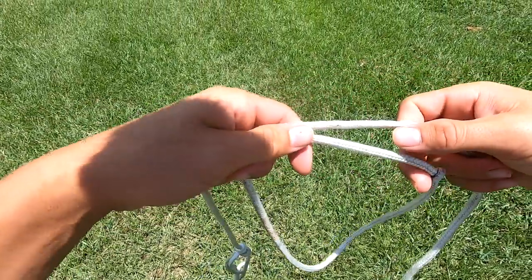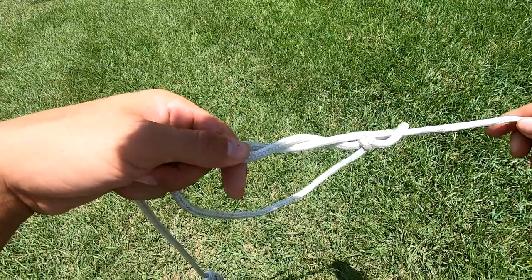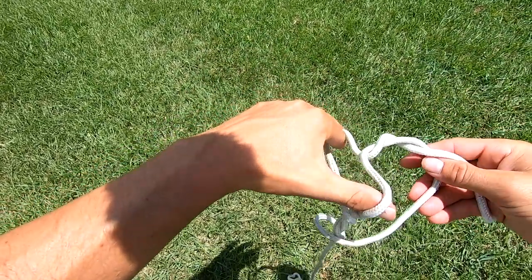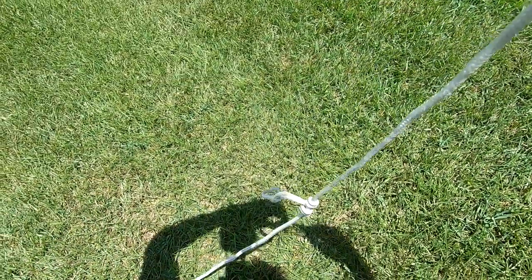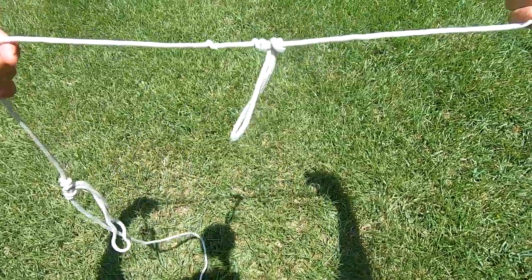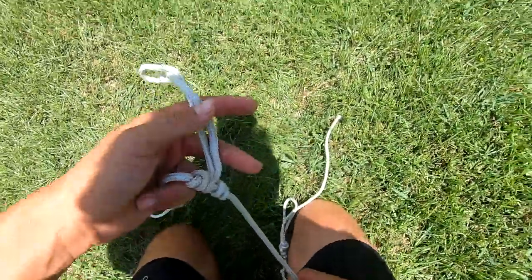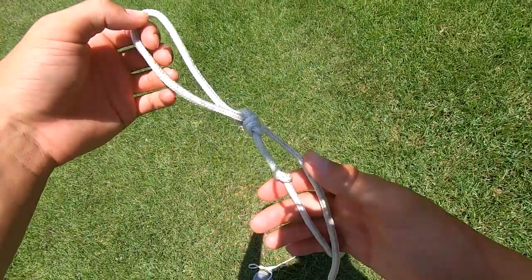Alright, we're going to tie the other one — same exact thing. Make a loop, go one, two, three, four. Find the middle, pull it open, put the loop through there, grab this part with your teeth and pull both sides to clench those knots up together. There's the second one. Obviously if you want these loops to be a little bit bigger, just make the initial loop bigger and it will make them longer.